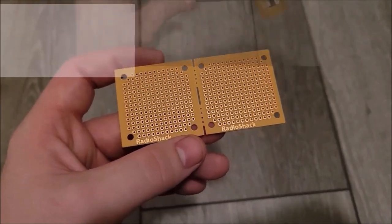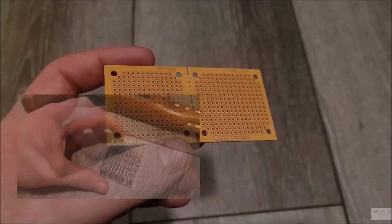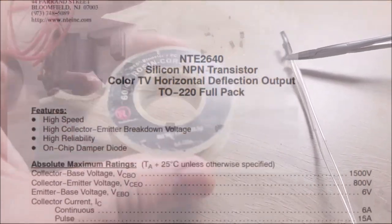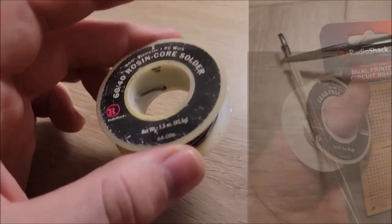This might sound insane, but these have a scent to them that are just extremely nostalgic to me. Like this just made me feel ancient — my Radio Shack brand solder roll is yellowing from age. Man, you know, it almost feels like a shame to use these.